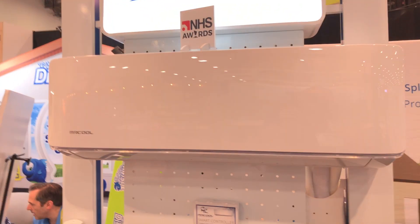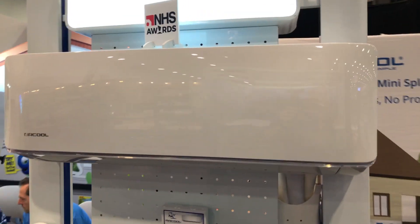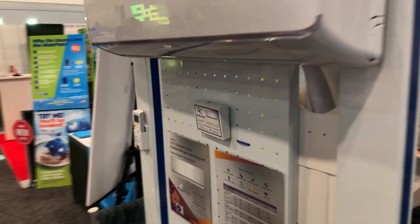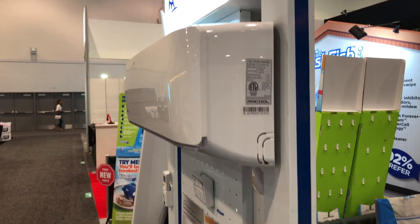This is a way to put a split AC — and in this case a heat pump system — in your house, but you can do it yourself. This is the unit that gets mounted inside your house right there. It comes with the ability to have a wireless remote control, and of course it has its temperature sensors and things inside so you can set the temp and kind of forget it.